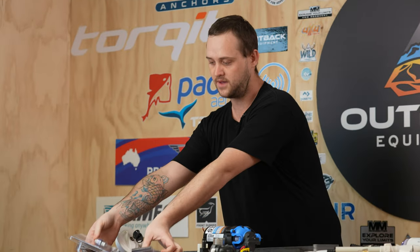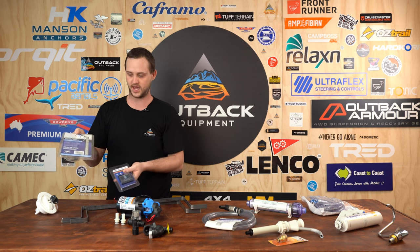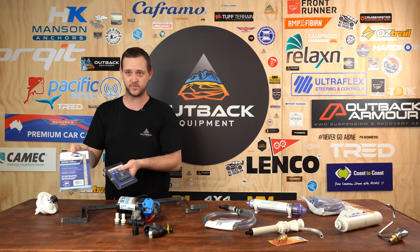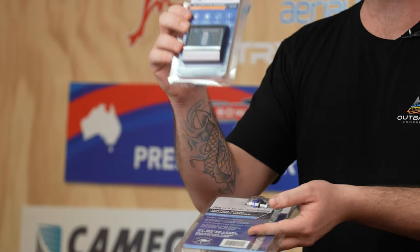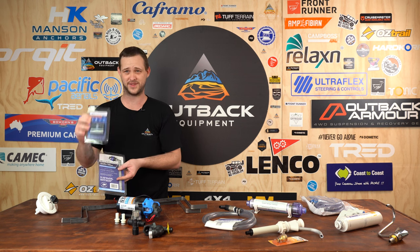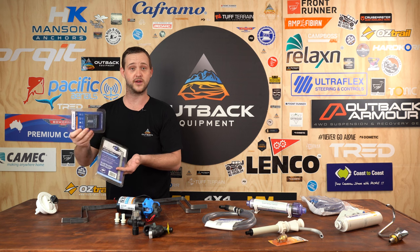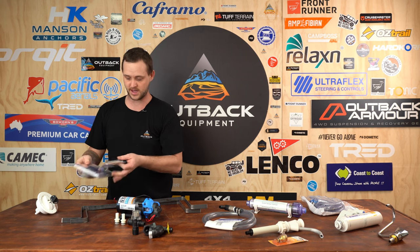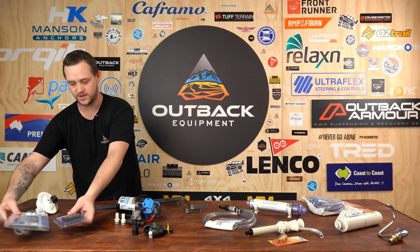These ones here will give us the level of the water. You have your five metre water sender probe which will actually sit into the water tank, and then you wire that up to the battery-powered monitor. You can install that anywhere — say in the caravan or in the back of a tray on a four-wheel drive. It does not need to be powered into anything and does come with the battery included.